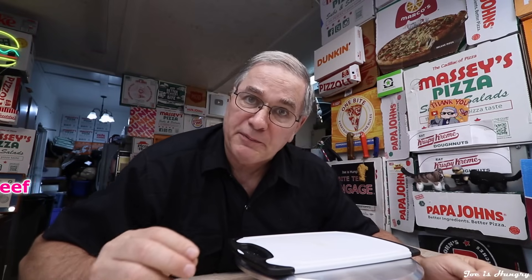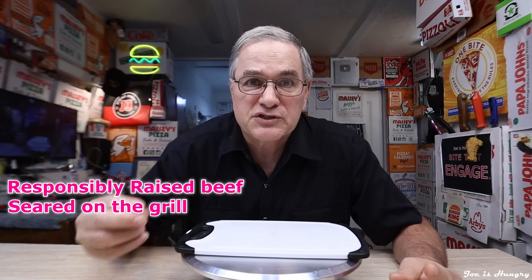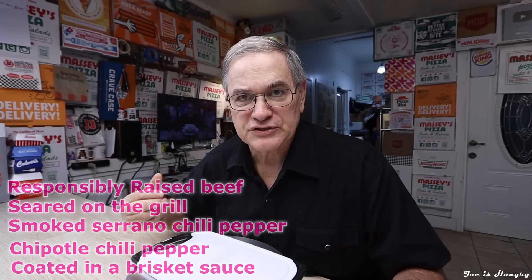I would like to thank everybody that filled out this week's food poll, because you're sending me to Chipotle to check out their returning smoked brisket menu. According to Chipotle, the brisket comes from responsibly raised beef — whatever that means — seared on the grill with smoked serrano and Chipotle chili peppers, then coated in Chipotle's own brisket sauce.